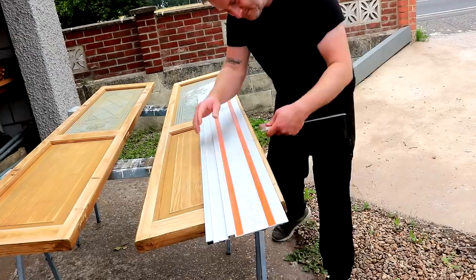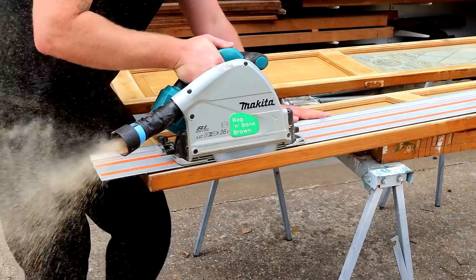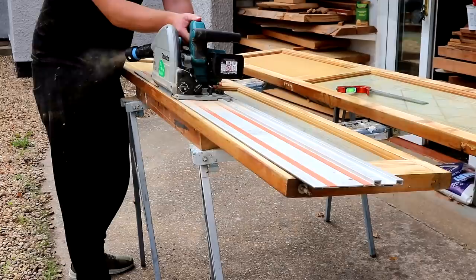The second of three problems was that the door was too wide to fit the opening, so I'm going to make some rip cuts with the track saw. It made sense to cut this before treating for woodworm as it'll expose the bare wood on the edges without me needing to sand them.